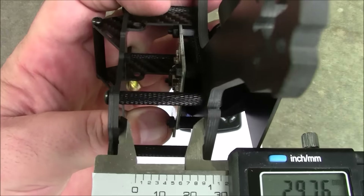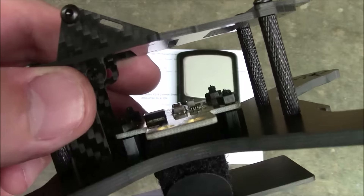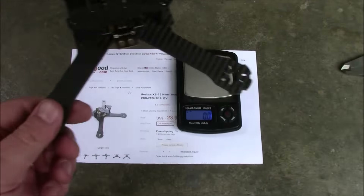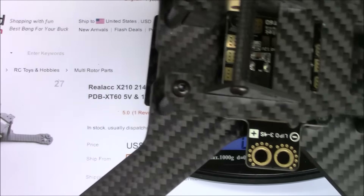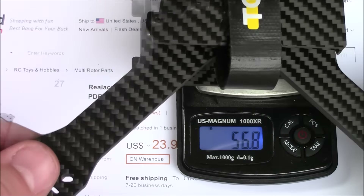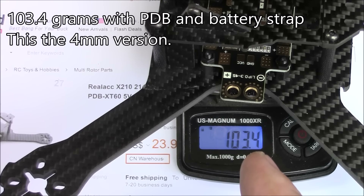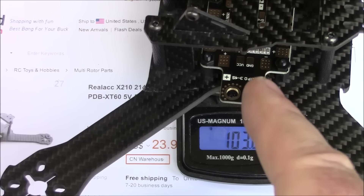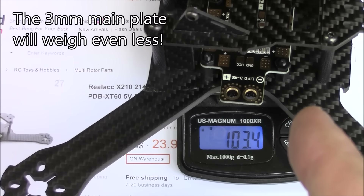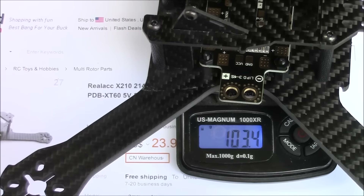The distance between the two plates comes in at about 30 millimeters, so if you're looking for different color spacers, you'll need 30mm ones. As for weight, it's supposed to be under 100 grams — let's check. It comes in at 103.4 grams, bouncing between 103.3 and 103.4. But some of that weight is from the power distribution board and the battery strap. If you took those off, it would probably be under 100 grams, which is pretty impressive for this kind of quadcopter.